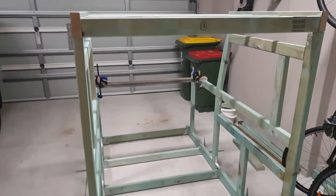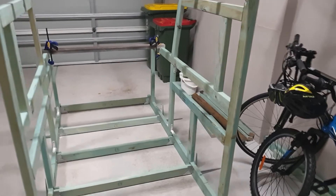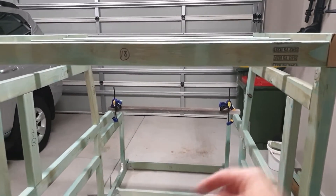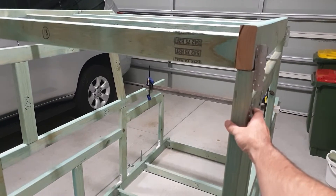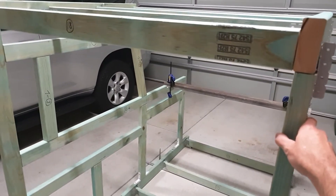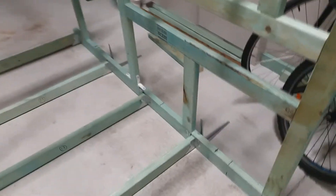It's coming together okay, but the one problem I have got — and I'm going to have to make some adjustments — is whilst it's good in this plane, it's not good in this plane. You'll see this, I'm getting a bit of wobble this way. Once I get some cladding on it, it'll probably help stiffen it a bit.